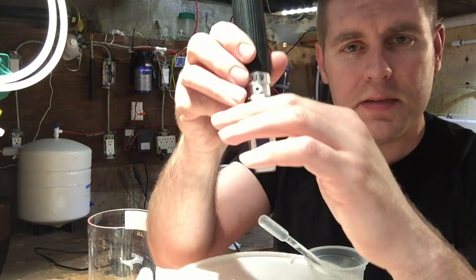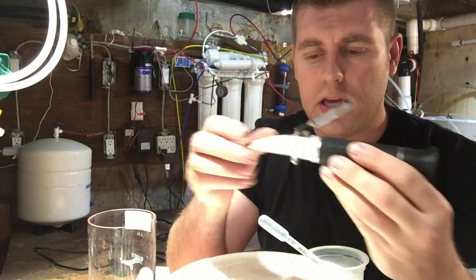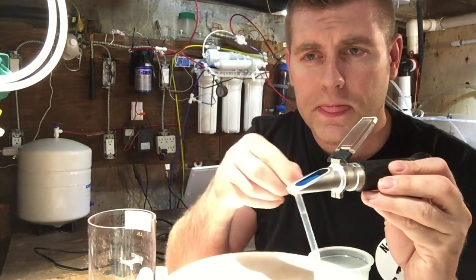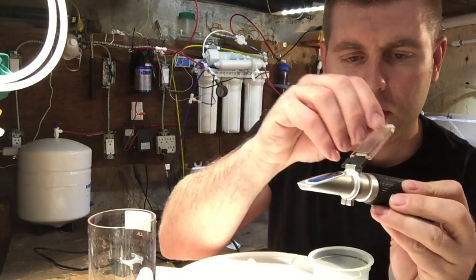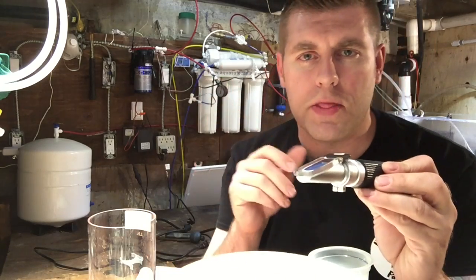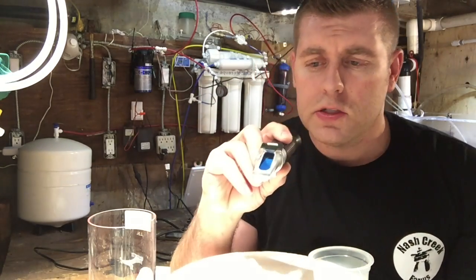What you want to do is get the blue and the white to meet exactly at zero. Open up the eyepiece, take your distilled water, and just put a few drops on it. Then close the flap and wait about 30 seconds.